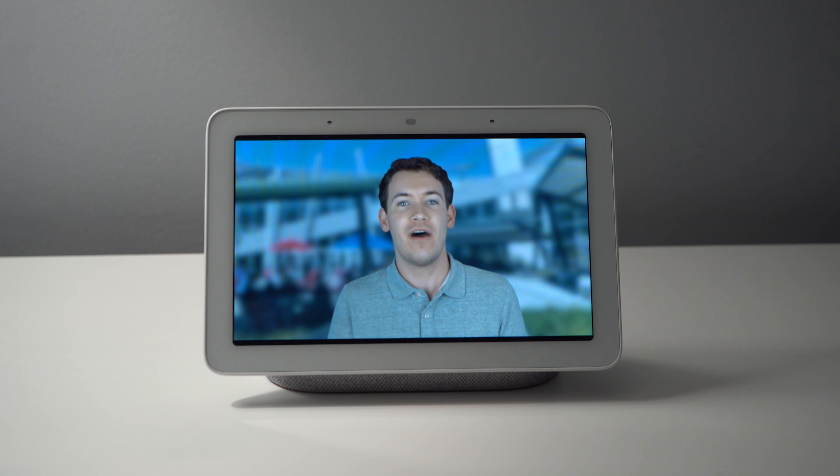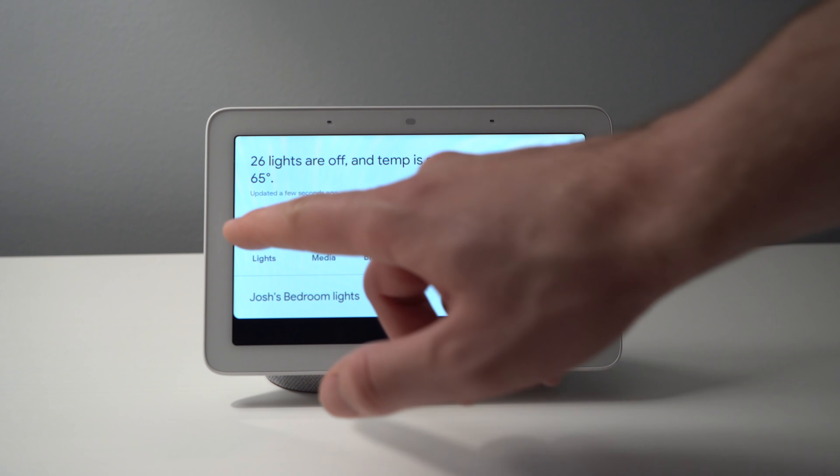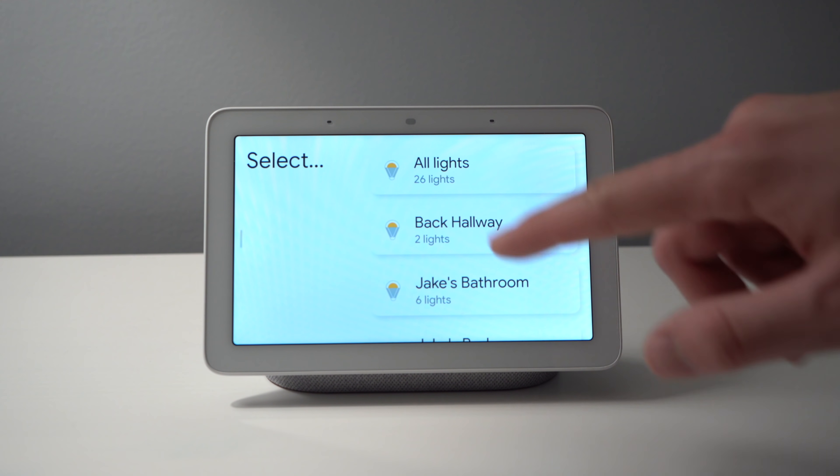When I first got my Google Home Hub, I didn't exactly know where to put it, but I quickly realized that I really liked this device and wanted to see it more, so I ended up placing it on my desk where I spend a good amount of time when I'm working from home. Having a Google Home Hub at arm's reach in a place that you spend a lot of time is great for a few reasons. One, it allows me to control all of my smart home devices with touch, which is sometimes faster than using my voice.